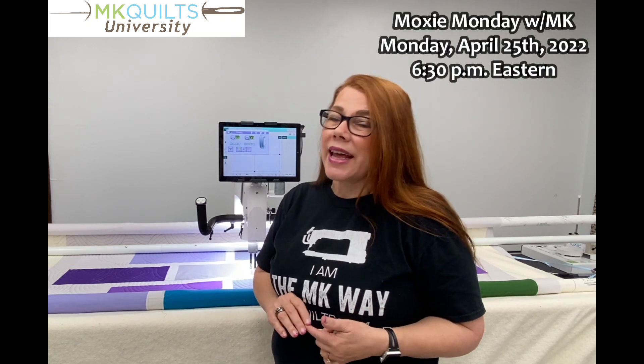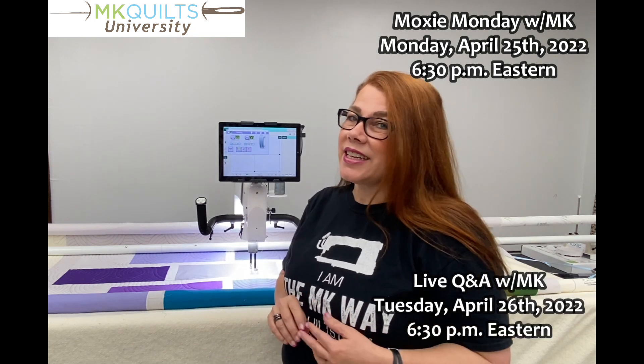Also, Moxie Monday is going to be Monday night the 25th, Q&A Tuesday night the 26th. And until then, from my studio to yours, it's MK. Bye-bye.